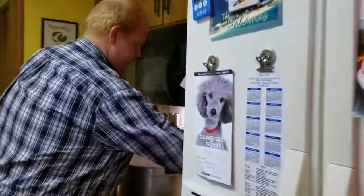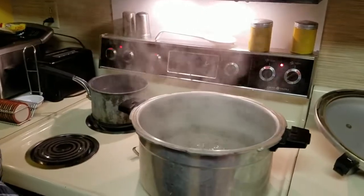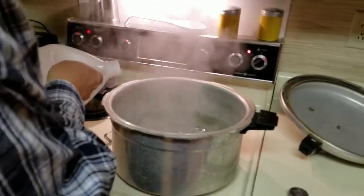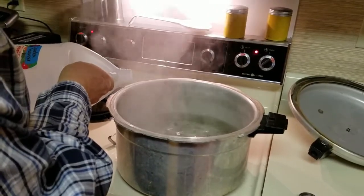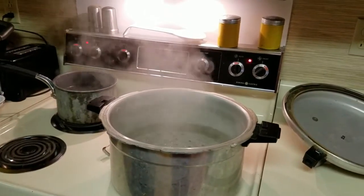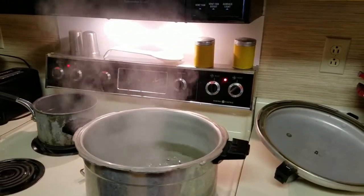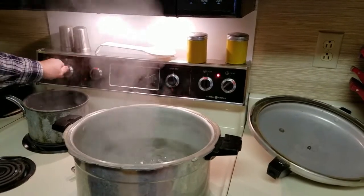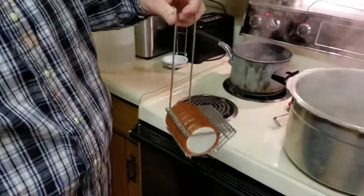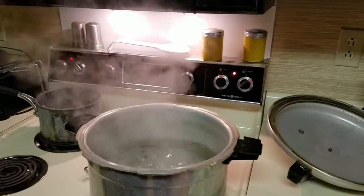We have a pressure canner here, and we're getting the water starting to boil right now. What I'm going to do is put about a tablespoon of white vinegar in there — that sort of helps if you have hard water to keep your jars coming out nice and clean when they come out of the canner. I'm going to set my caps for my canning jars over here in this pot of boiling water so they can be nice and sterile.